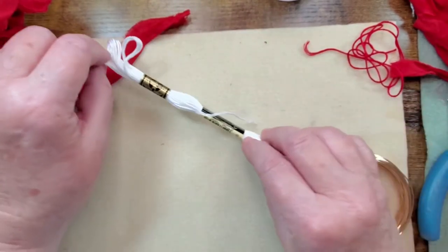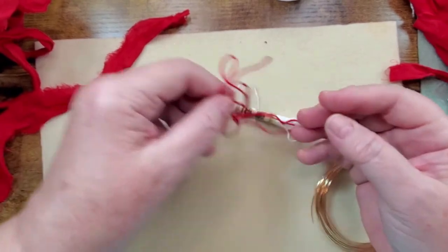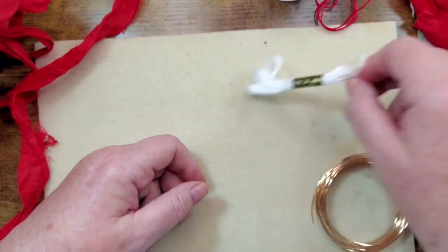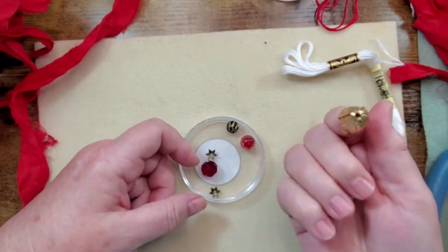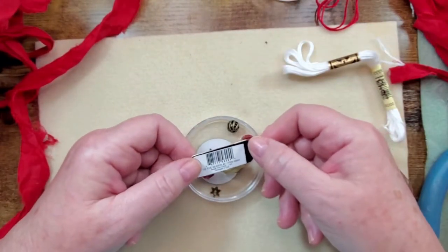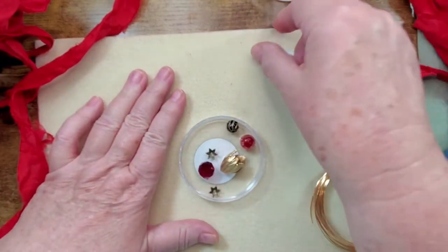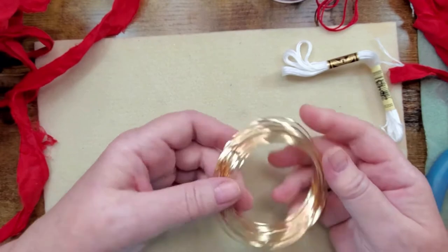We're also going to be using embroidery thread. I have white thread out so you can see the contrast, but normally I'd use the same color or close to the same color as my sari silk so it blends in and stays hidden in case the bead cap doesn't cover it. I'll also use beads and a bead cap — this is a bead cap — along with some beads from the Jesse James Beads 'Tis the Season Number Two mix.